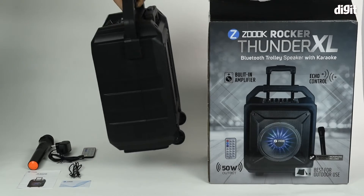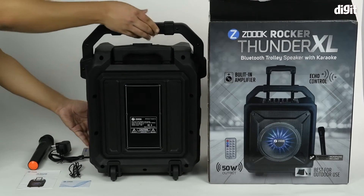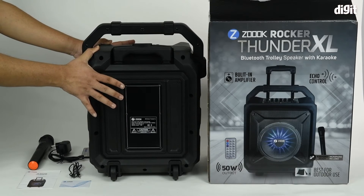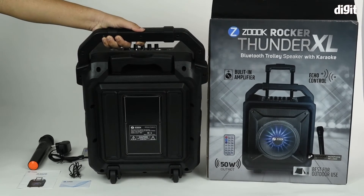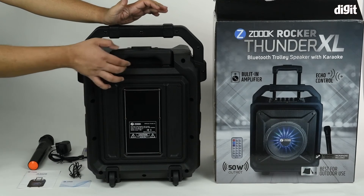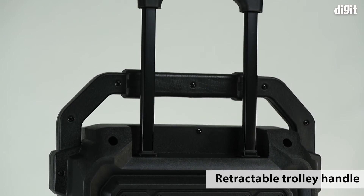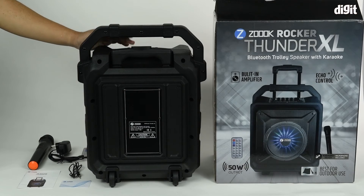There's nothing on either side, so we'll go to the back. You can see a couple of trolley wheels at the base. When kept flat, it does not start rolling — you'll have to tilt it back to start rolling it. Lastly, there's the trolley handle, which is released with a little push button at the top. You can pull it out one level and then another level, or place it back in.